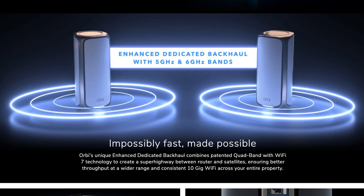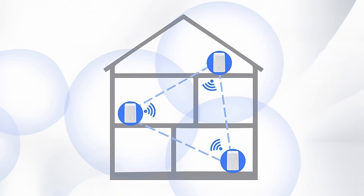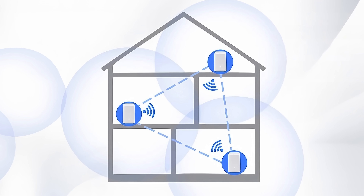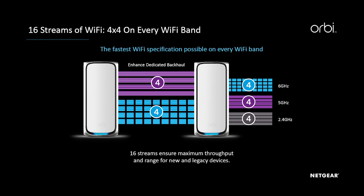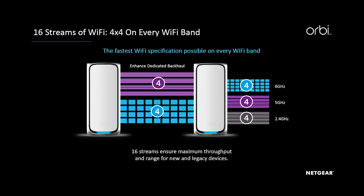This quad-band technology comes with enhanced dedicated backhaul, which ensures that your Wi-Fi is not going to get lost in translation. A lot of other mesh systems will send and receive information on the same frequency, but this Netgear Orbi actually has a dedicated backhaul channel. So when you send information from your computer on Zoom up to the internet, it's not going to be competing with the download — they're on different frequencies. If you're the furthest distance away, information may have to hop from one Orbi to the next to the next and back to you, so the ability for that to happen extremely fast is really important.